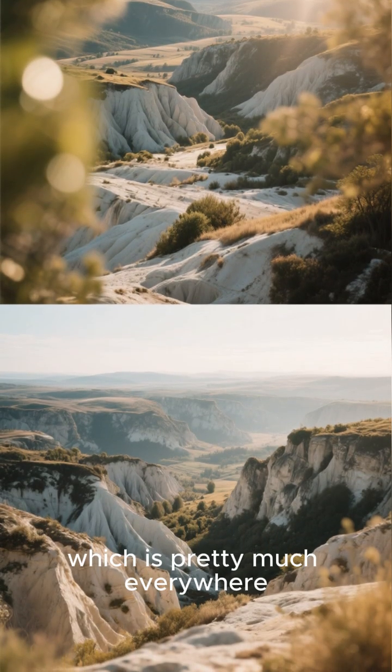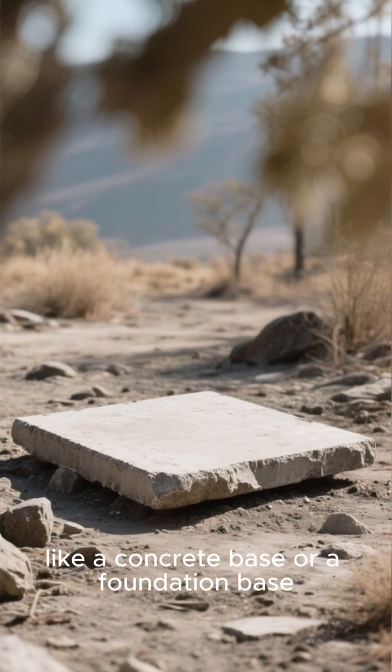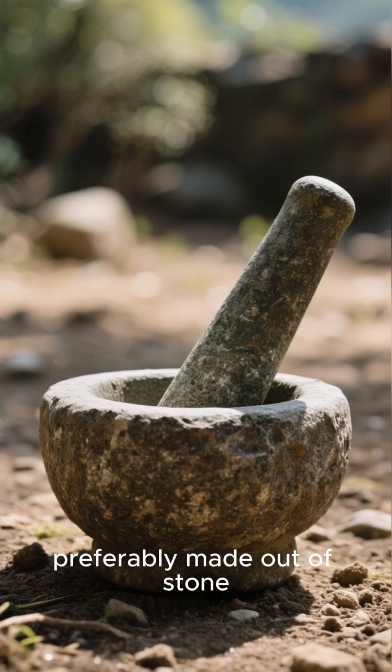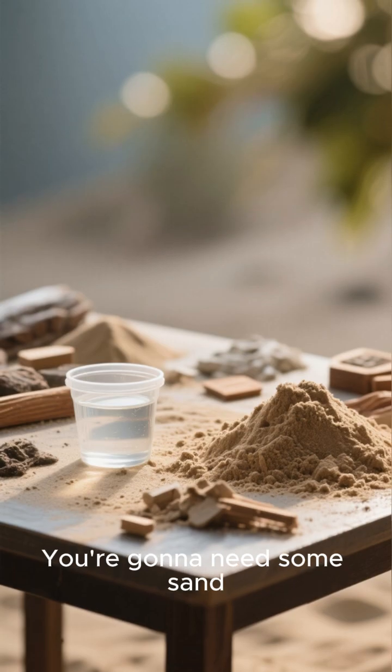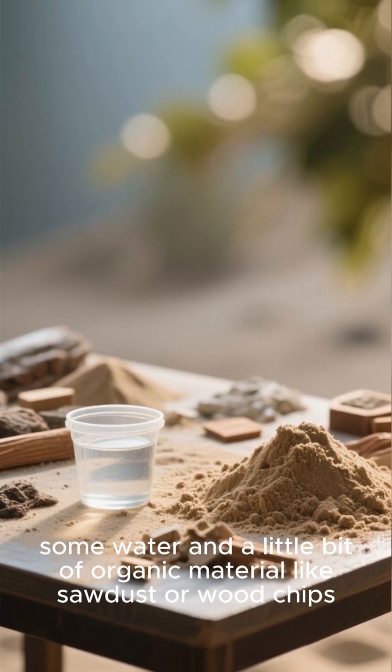You're going to need limestone, which is pretty much everywhere. You're going to need a strong base, like a concrete base or a foundation base. You're going to need a pestle and mortar, preferably made out of stone. You're going to need some sand, some water, and a little bit of organic material like sawdust or wood chips.